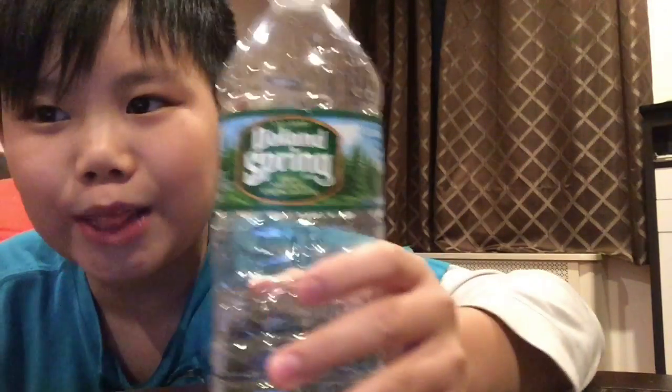Hi people, today I'm going to show you how to land a cap flip with a water bottle every single time, no failing. So today I'm going to show you, you need the water bottle.